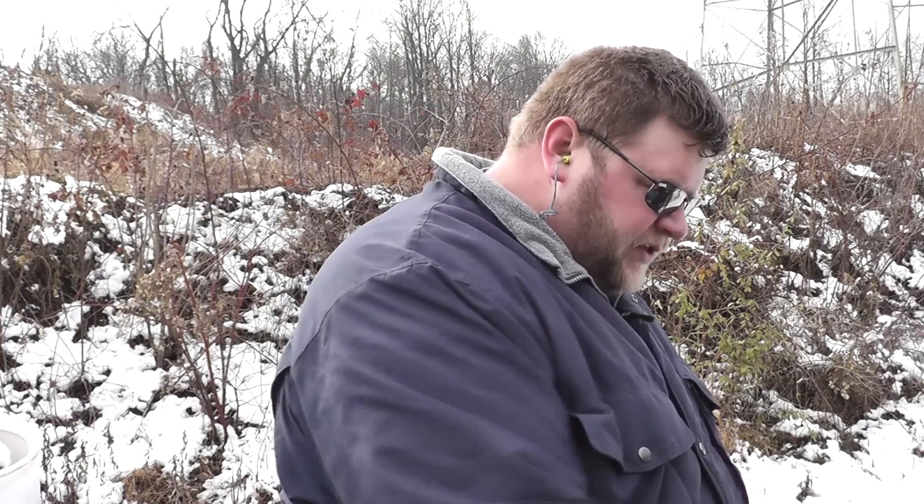I have worked up a couple of loads here using 158 grain jacketed soft points, and we're going to give these a try at different powder strengths, see what we can come up with and see what makes the grade. I'll do the shooting and then I'll come back and report to you how it went.